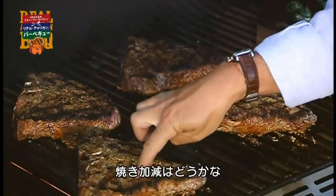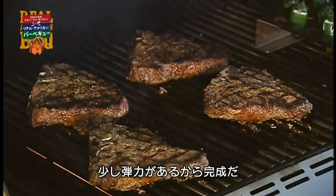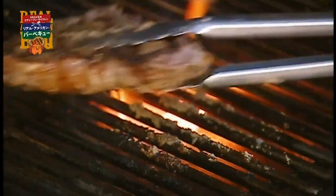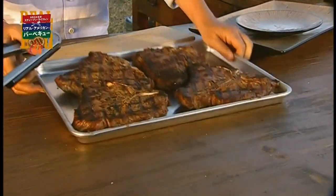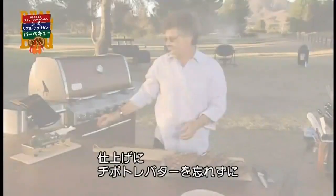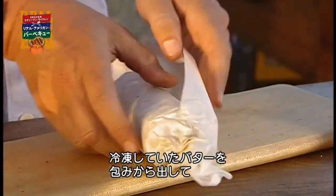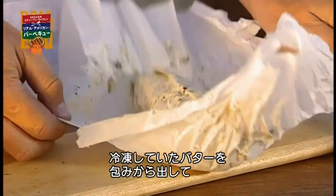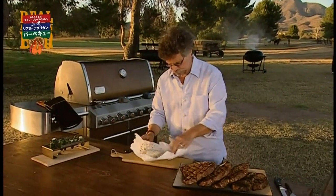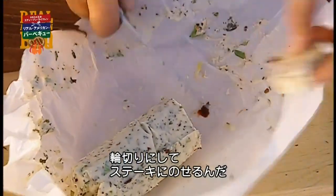Let's see where we are here. You can see it's gently yielding, so we are done. To finish each T-bone, remember our compound butter — it's been frozen, so all you do is unroll it and cut off a disk of that chipotle butter.